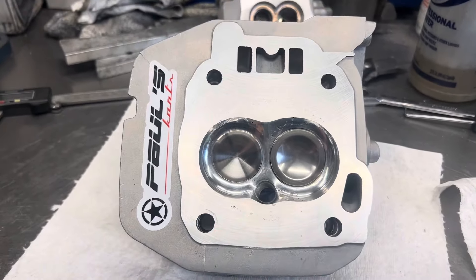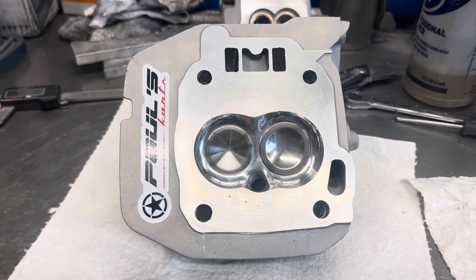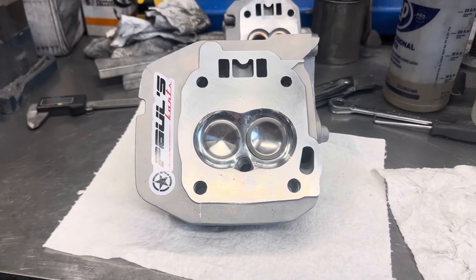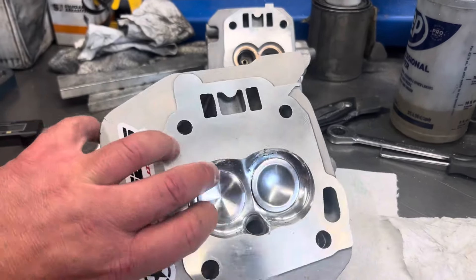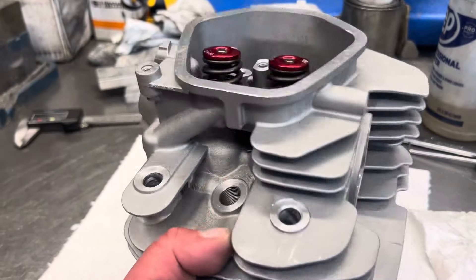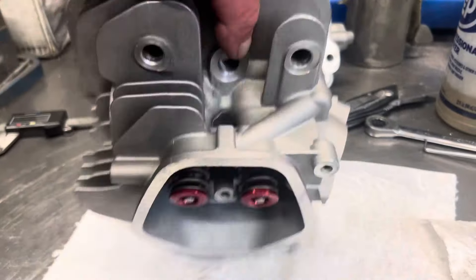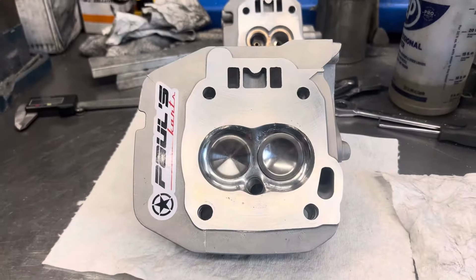I haven't put a video out on YouTube forever, so I'm literally filming this. I just took some pictures and posted it on Facebook, but just a video for YouTube. Haven't said hi to you guys in a while. Pretty cool build, man. Hope you guys like this stuff. Paul from Paul's Carts — until next time, have a nice day. Bye-bye.